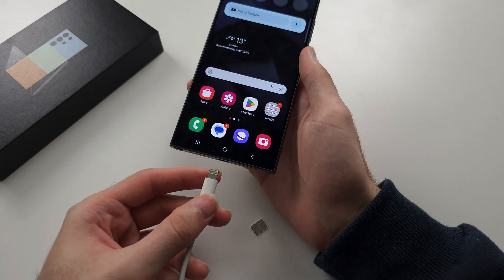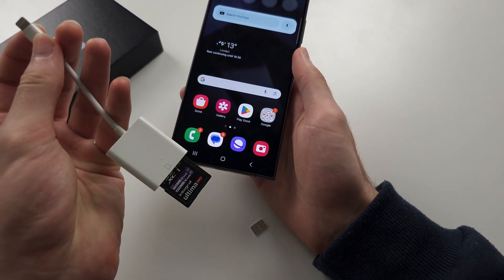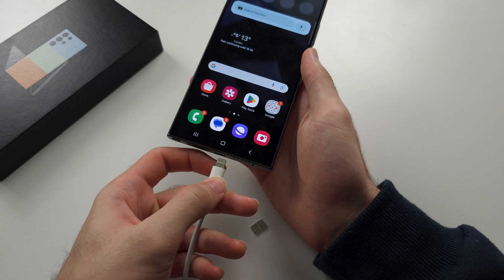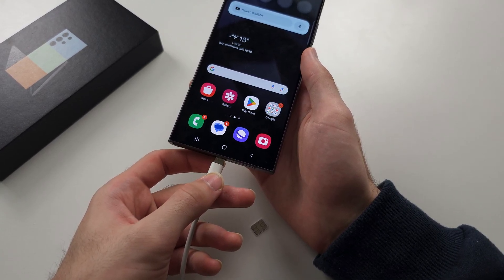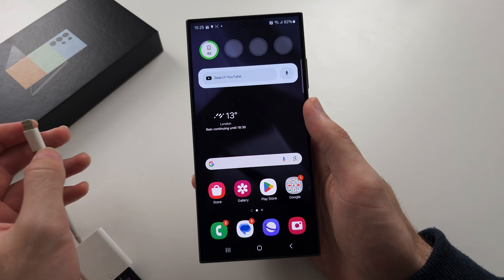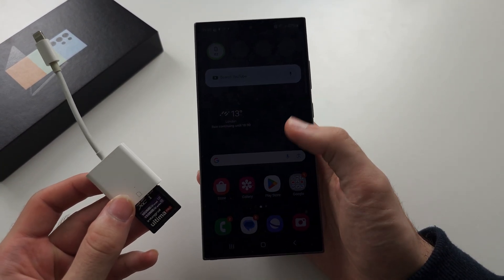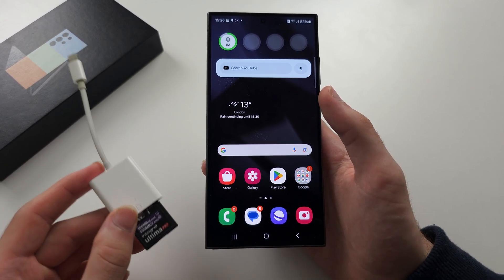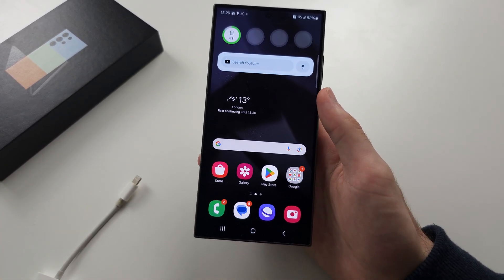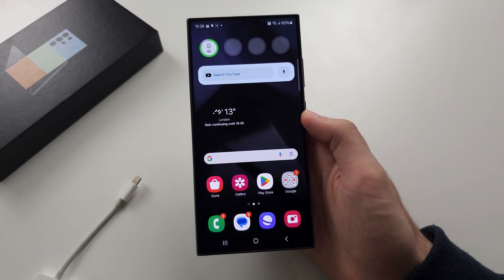If you were to connect an SD card externally to the S24 Ultra, you would have to keep it connected at all times for photos or apps to run. So Samsung decided they would remove any ability to offload apps to the SD card, as it would have to be connected externally now, since there's no internal SD card reader. Unfortunately, you can't do this.